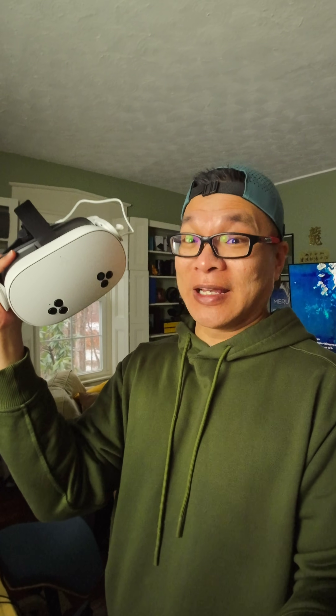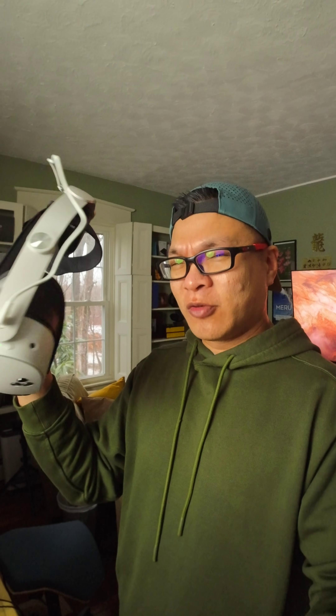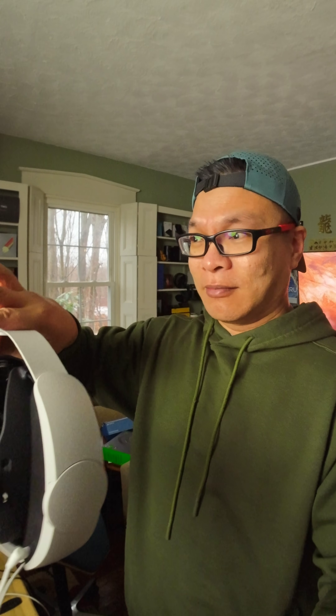$299 may seem like a lot of money up front, but for a portable VR gaming console that's really competent, I've been very surprised. Doing my three weeks with this thing, how good it is, how fun and engaging, and how good the performance is in terms of power and battery. For $299, and if you're able to catch some sales similar to Cyber Monday and Black Friday, this thing will go down even further.